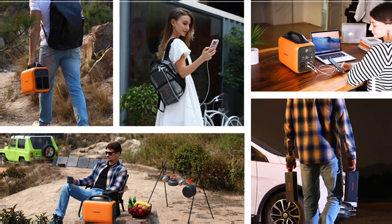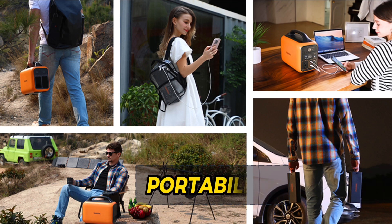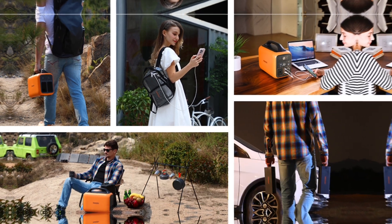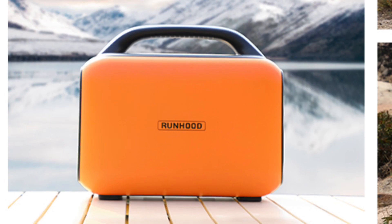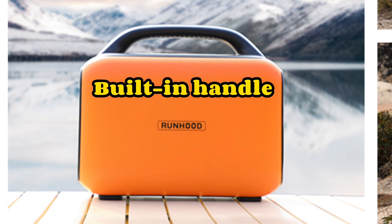One of the most attractive advantages of the Runhood Rally Solar Generators is their portability. They are designed to be lightweight and compact, making them easy to carry around and use. They come with a built-in handle, allowing you to carry them with ease.